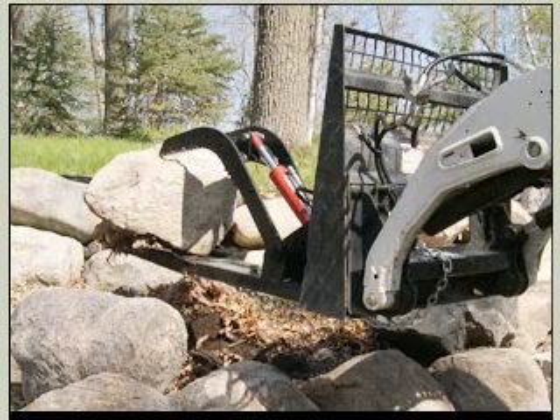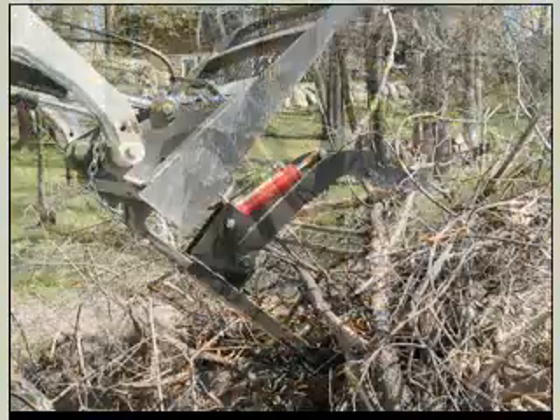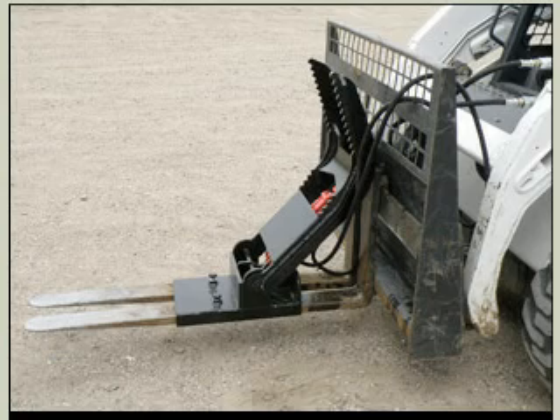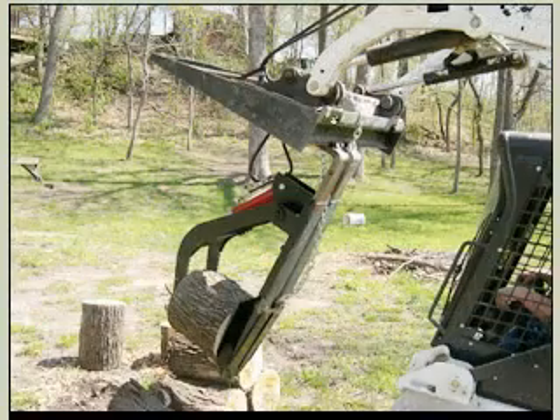It's set up for easy installation and mounts on your standard four-inch wide skid steer forks. It has a 12-inch wide footprint, so it's easy for maneuvering around tight spaces while still being able to hold a wide load.